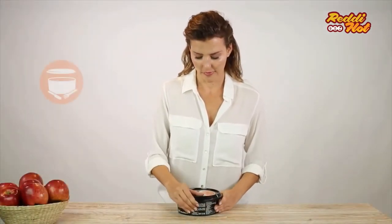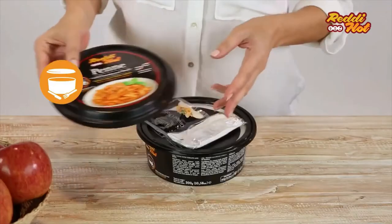Remove the lid, rotating the pack, the cutlery pack and the seasoning ingredients.